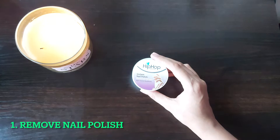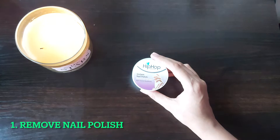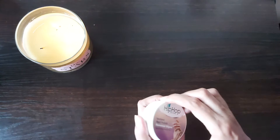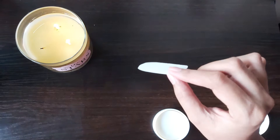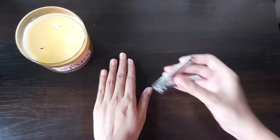We'll start by first removing our nail polish. I'm using the Hip-Hop nail polish remover pads. The Kara nail wipes are also really good — they're thinner and better quality, but since it's lockdown I'm using what I have at home. You can also use nail polish liquid with cotton — it does the same job.